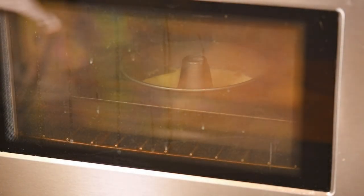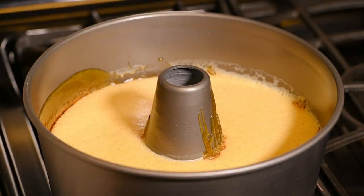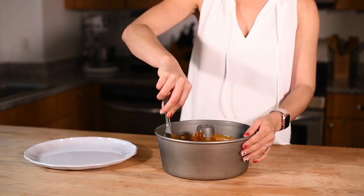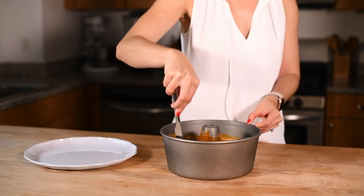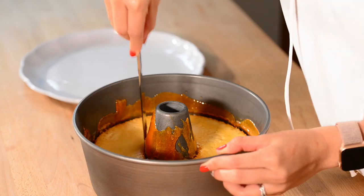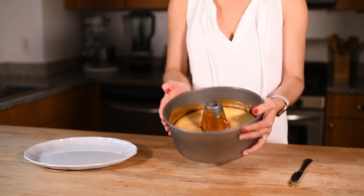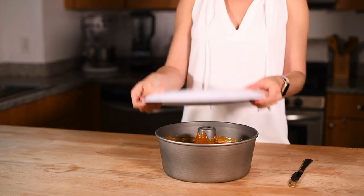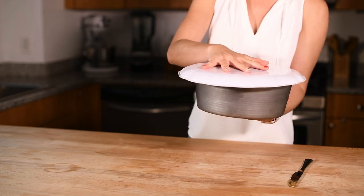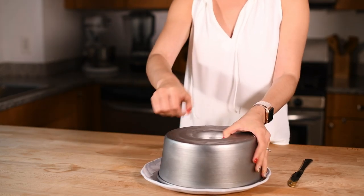Bake for 90 minutes or until the top of the flan looks firm and it softly jiggles in the middle when shaking. Remove from the oven and let it cool to room temperature. Once it reaches room temperature, place it in the fridge for at least 12 hours. To unmold, run a knife along all the edges of the tube pan including the middle — I've used a butter knife but you can use any knife that you like. Lightly shake the mold to make sure that the flan is loose. Next, grab your serving tray — the tray should be at least an inch larger than the tube pan. Put the tray on top of the baking mold and flip the flan onto the tray. If the flan is still stuck to the pan, gently knock on the bottom of the pan. If your flan is still stuck, try dipping the bottom of the pan in hot water for 20 to 30 seconds to loosen up some of the caramel.